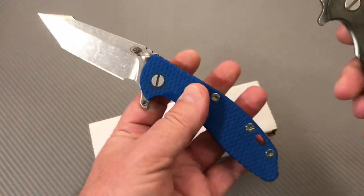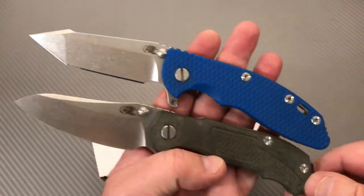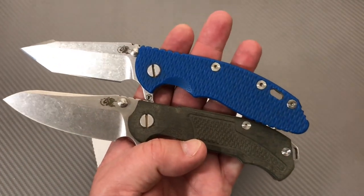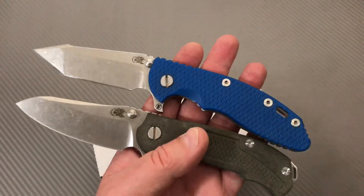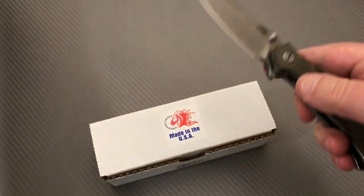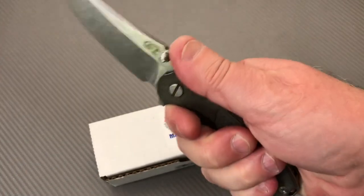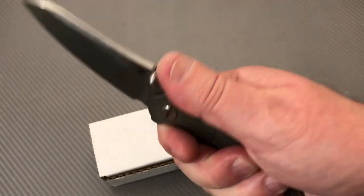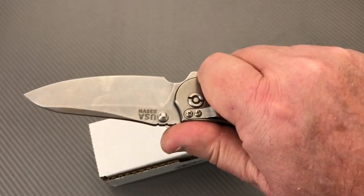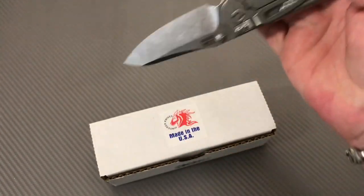This other one — the Fatty Flipper with a harpoon blade — is just a little bit bigger, not a whole lot. Both are roughly eight inches overall, easy EDC type of thing. The ergos are really really good on this MP1 — really comfortable in the hand, and that's something I think everybody can agree on.